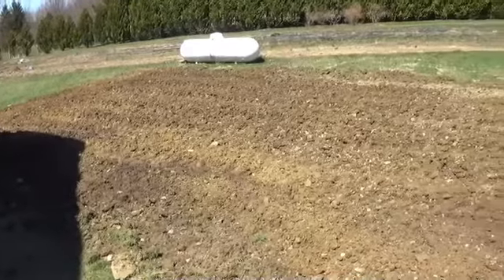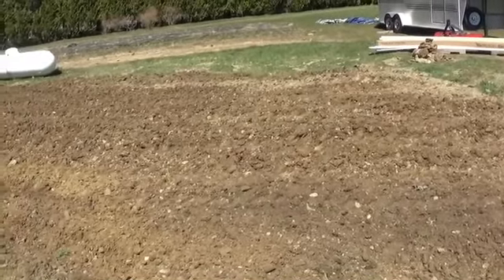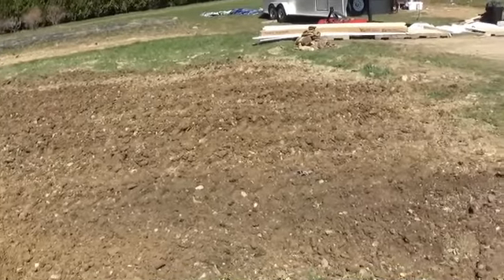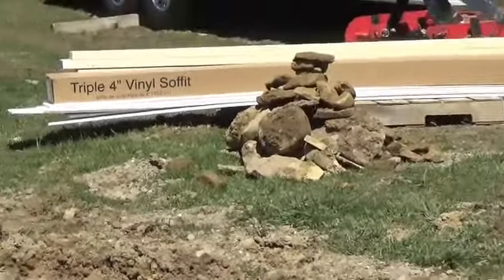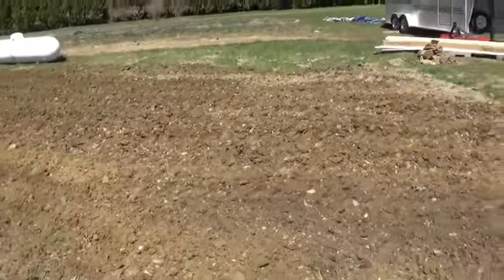I got the rocks all picked out of that. I'm going to let this dry a little bit — it's still kind of wet and damp, but I've got it tilled once. There's a pile of rocks I picked up out of there, quite a few. I suspect I'll find quite a few more when I continue tilling this up.